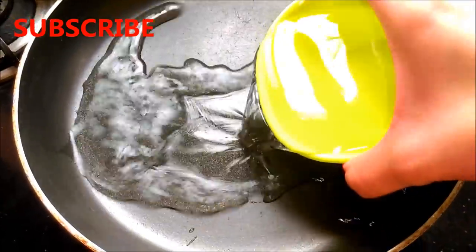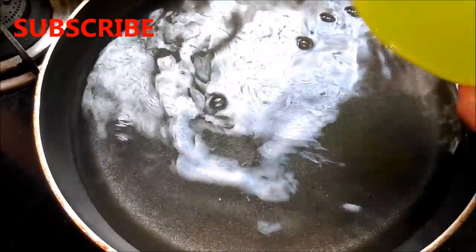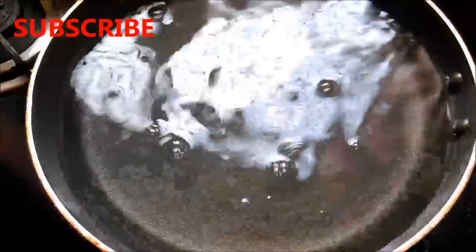Now the second method is the boiling method. For this, firstly add 4 cups of water in a clean pot or pan, then add 1 bowl of rice.